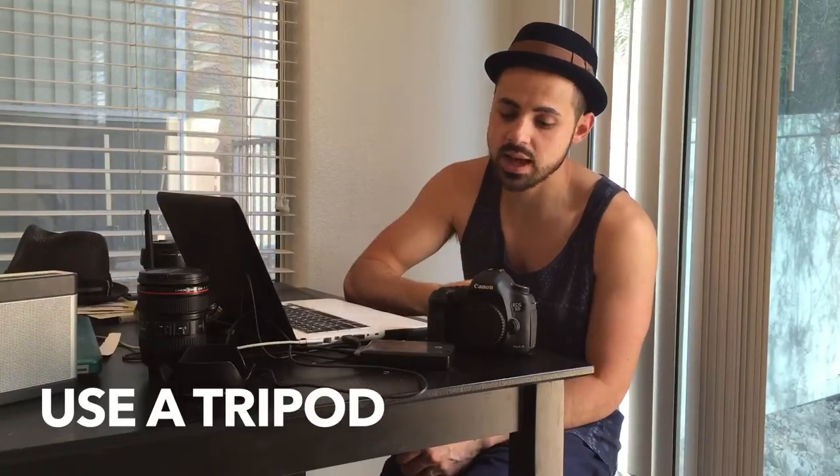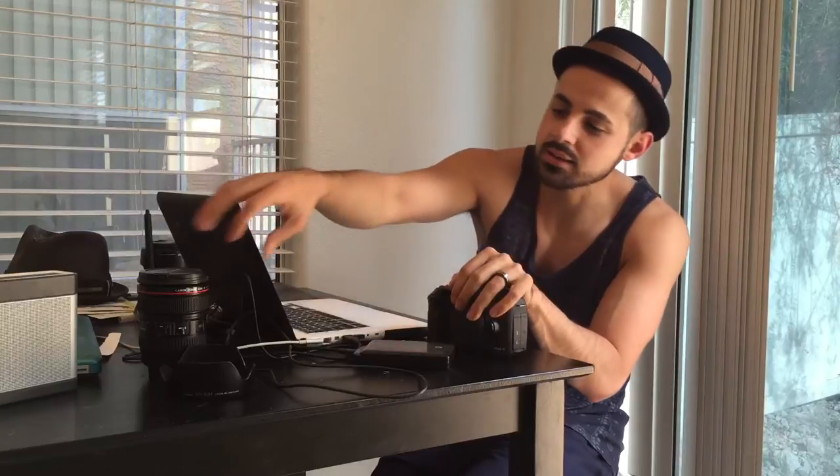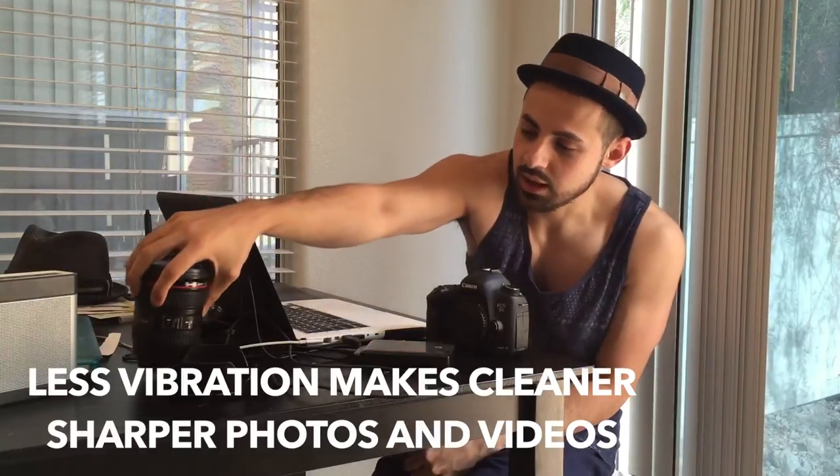Tip number three is using a tripod. I see this all the time — people handholding DSLRs and the whole time it's shaking. I see this a lot in dance videos and I get it, artistic movement in the camera, but you can buy inexpensive sliders, little grips, or even a camera with an image-stabilizing lens, and that will bring down the vibration a lot.